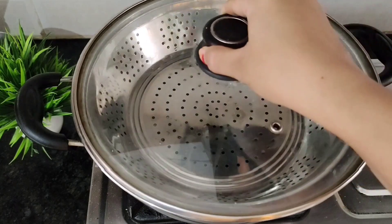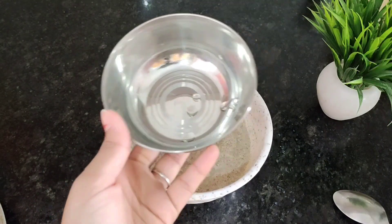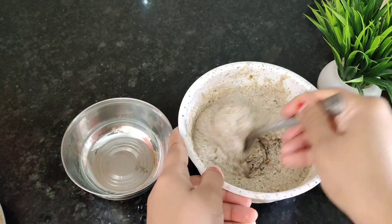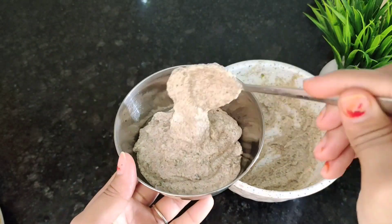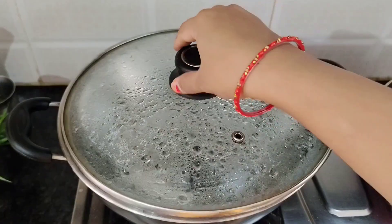The Idli premix batter is a little thicker than the Dosa batter. Now let's add a little water in the kadai, place a strainer on top, and cover it to build steam. We grease the Idli kadai molds with oil. Today we are making Idli in a kadai; if you have a stand, you can use that too. See how nicely the Idli batter has fermented — now we pour 2 to 3 spoons of batter into the molds.